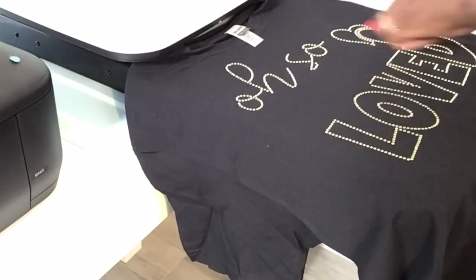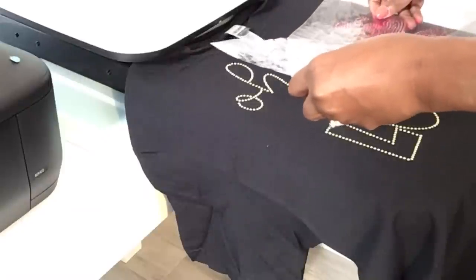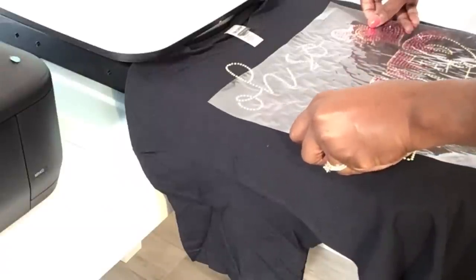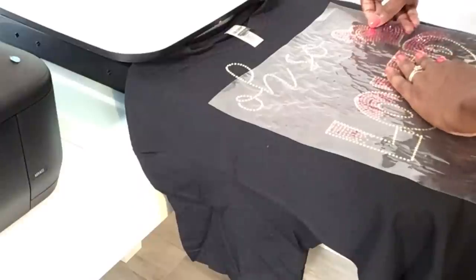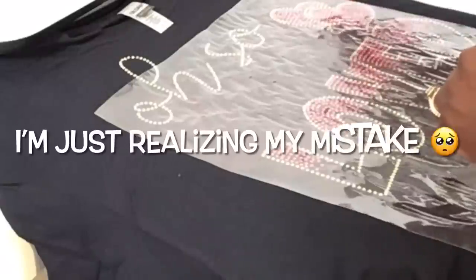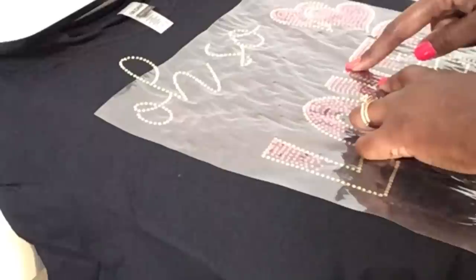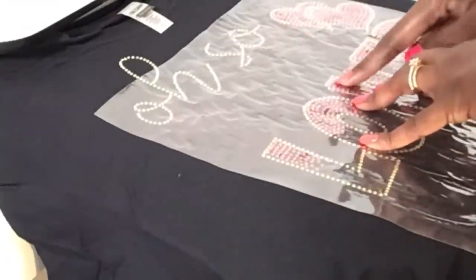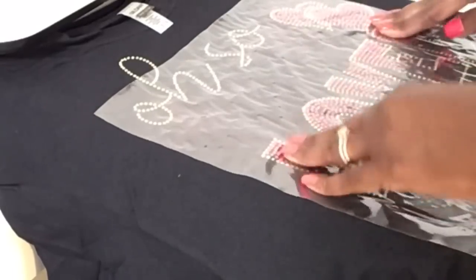I'm trying my best to make sure these pieces fit in perfectly where they're supposed to — that's why I did the outline first, so I know where to put them. This looks really good... but oh, I know what I did wrong. This piece was supposed to be placed right here, down lower. I'm going to have to do it again.